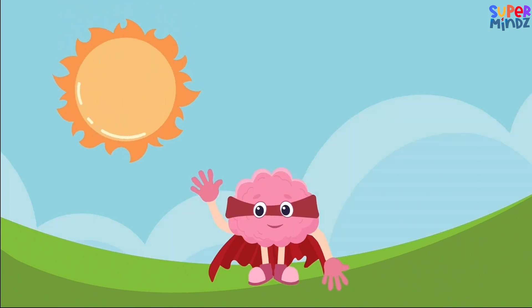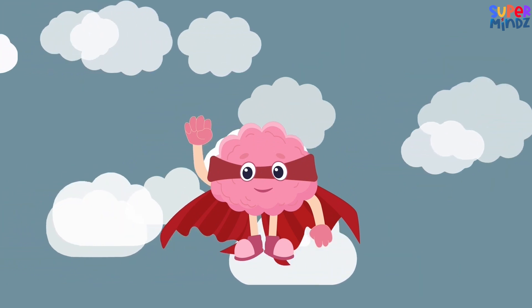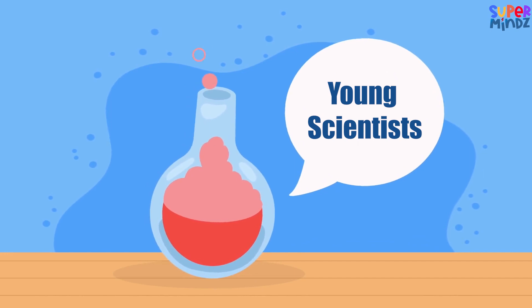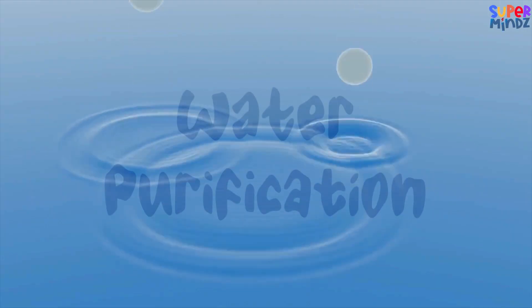Hey there, super explorers! Welcome to Superminds — we've got everything from cool learning stuff to fun games and quizzes. Hey there, young scientists! Today let's embark on a cool expedition to explore the methods of water purification.